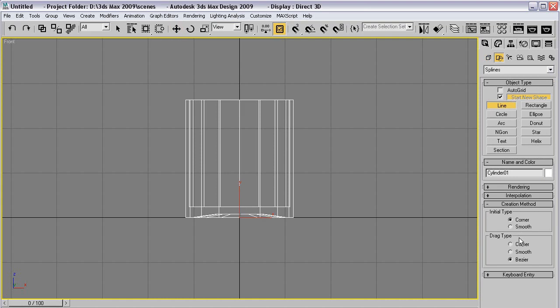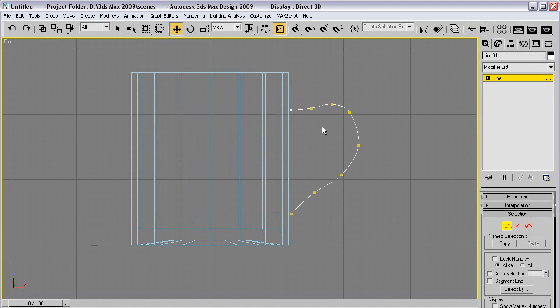Let's draw a line. Let's do something fancy. Wow, that's horrible. Well, let's just delete this. Something like that, and then something like that.